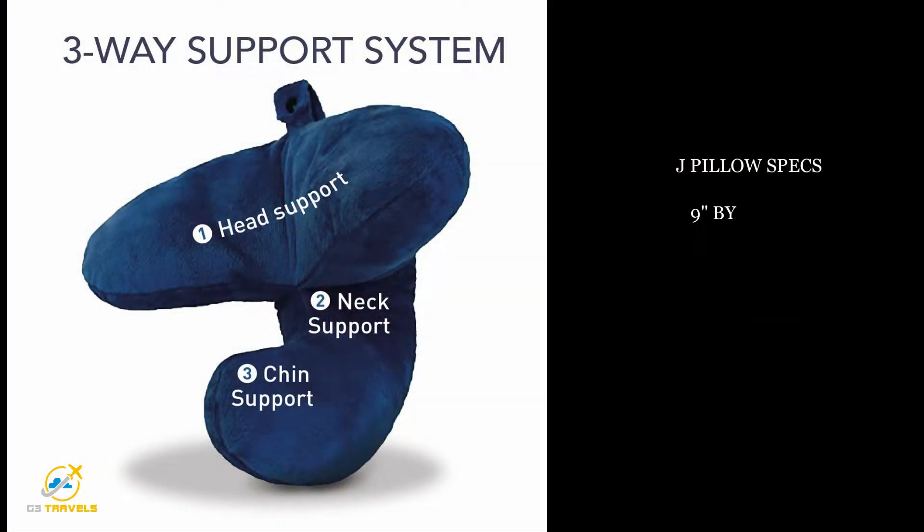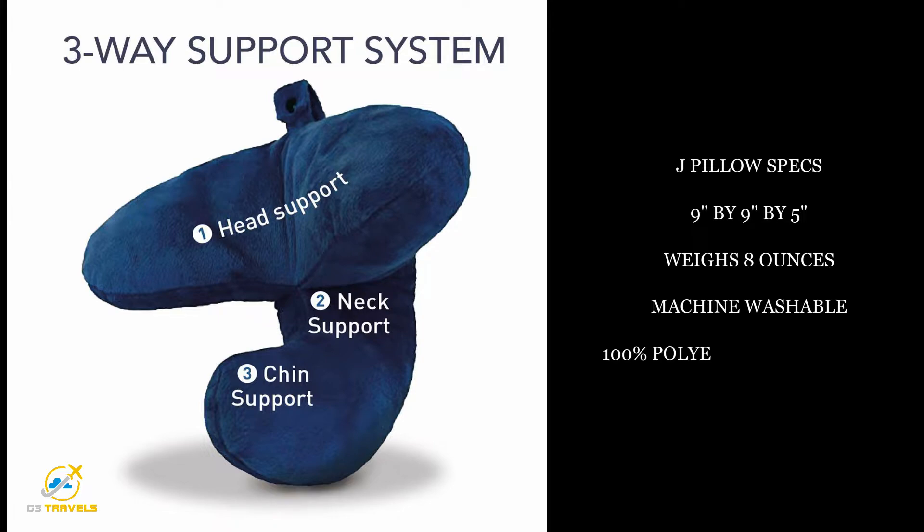Here are some specs for the J-Pillow. It is lightweight and takes up very little space. It is made of a very plush material which feels super soft against your skin, and it is also machine washable. What makes it better than U-shaped pillows is that it supports your neck from the side, which helps keep your head upright. The chin support also helps support your head from the front.